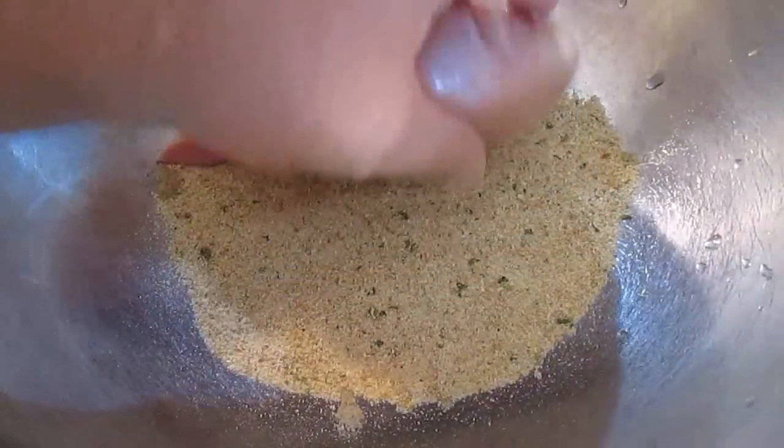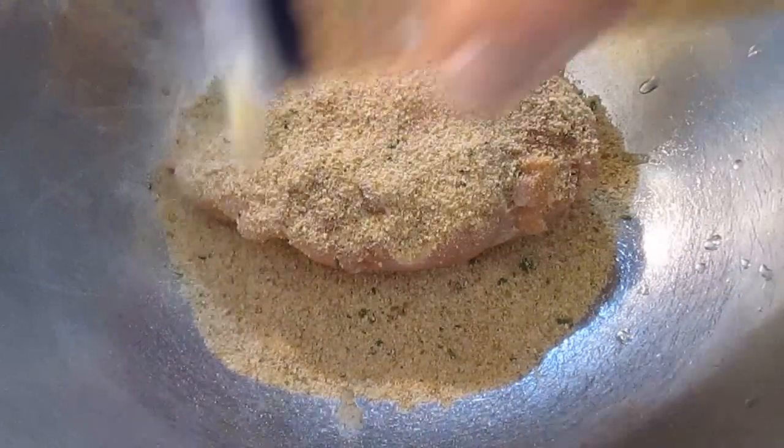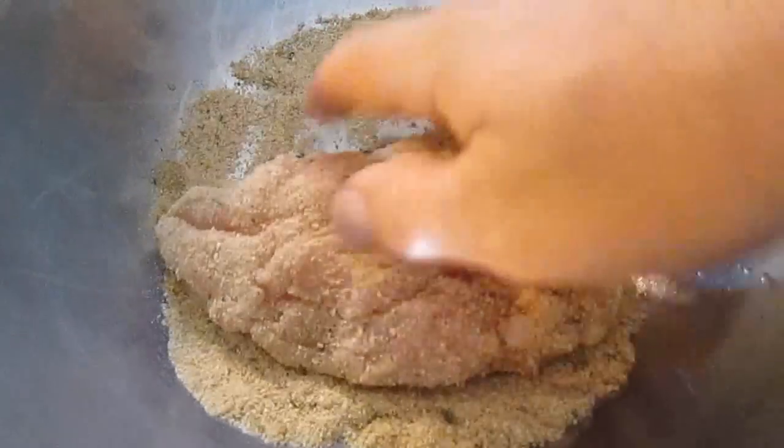Then all you have to do is roll it in your favorite bread crumbs — garlic and herbs is my favorite, and that's what I'm using today. Just roll it back and forth and make sure you coat all sides of this chicken.